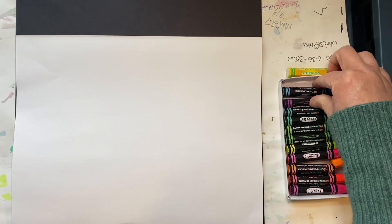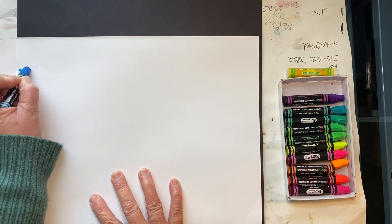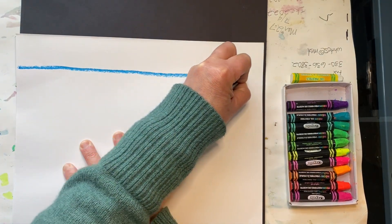Hold your paper sideways like a bathtub. Choose a color of oil pastel and draw a straight horizontal line across the top of your paper.